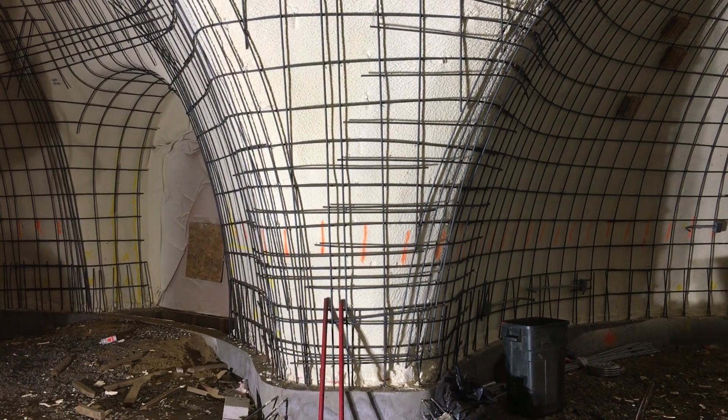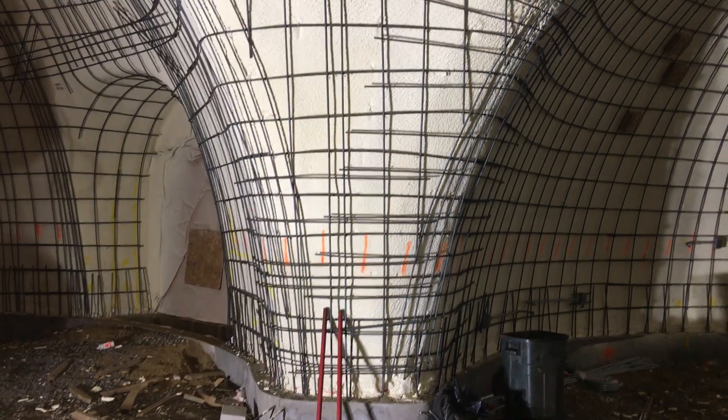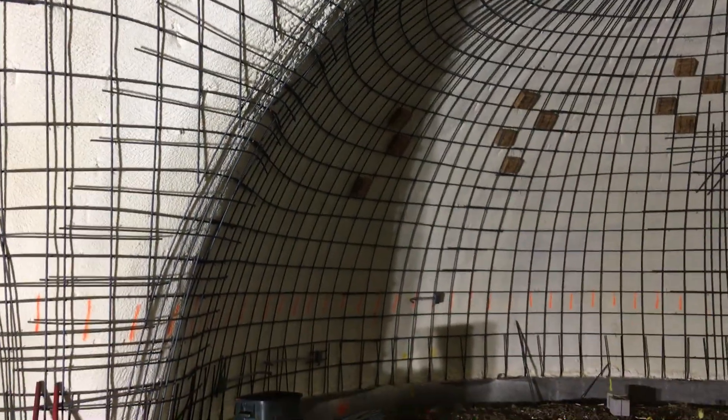I'll do another update on how the dome is coming. There's a lot of rebar in the sun — they're not quite done. You can see up here those are the little spray blocks for all of our little skylight windows.